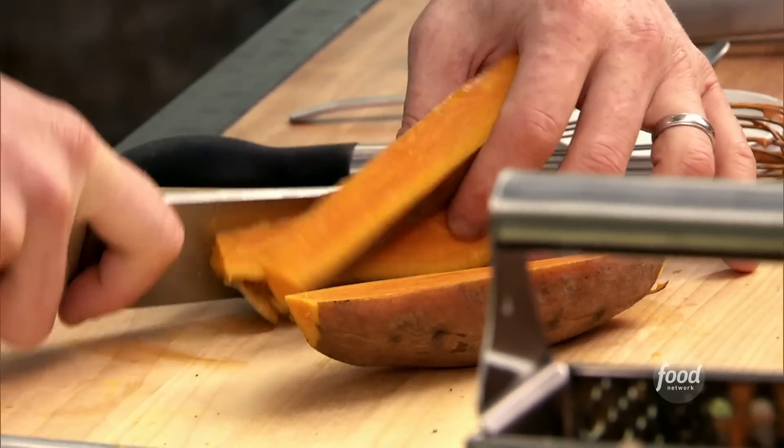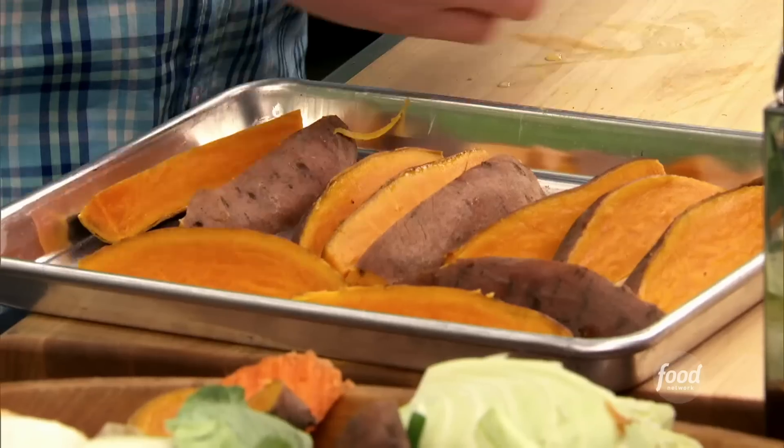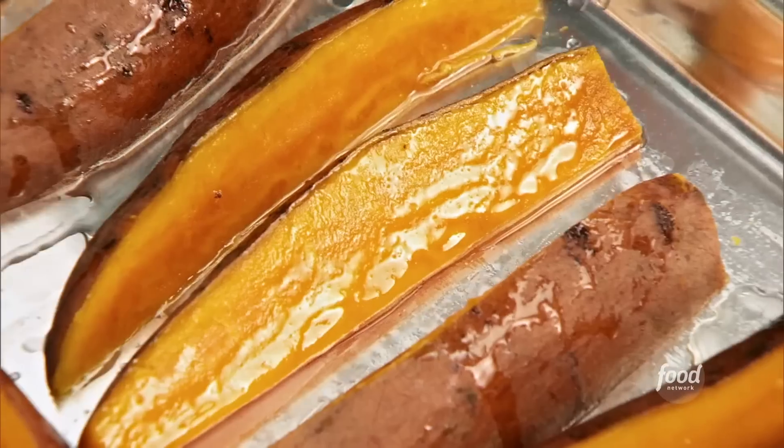Cut them a nice big wedge — this way you'll have a better chance of them not falling through the grates. If you lose one or two, that's part of grilling, it's part of the barbecue. I'm just going to brush this with a little bit of canola oil, just a tiny bit so it doesn't stick to the grill. Some salt and pepper.